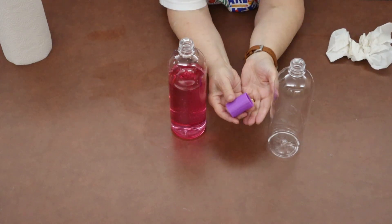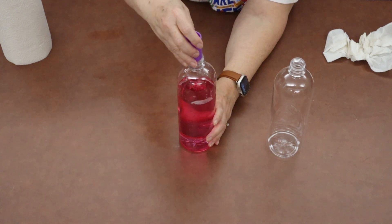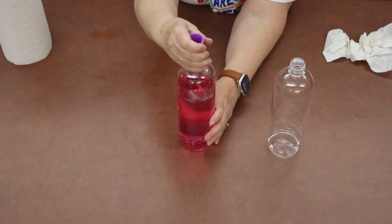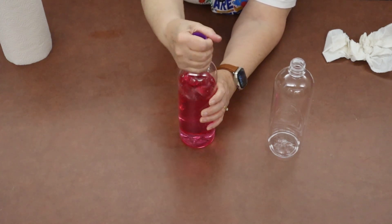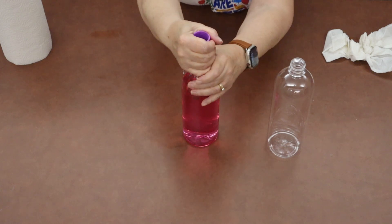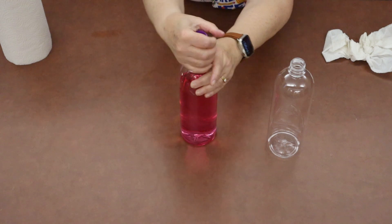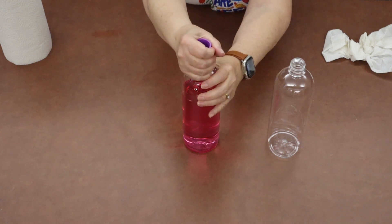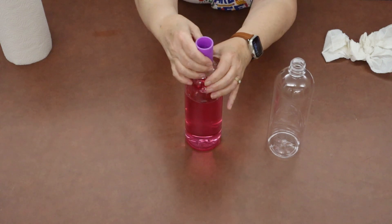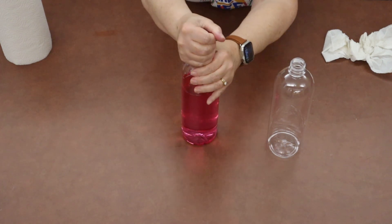We're going to take our connector and the bottle that has water in it — we're going to start with that one. You're just going to turn it like you're putting a top back on something. If it goes on a little hard, you can ask an adult or an older sibling to help you. Just keep turning that until you can't turn it anymore — we want that on good and tight so that we don't have any leaks with our water.